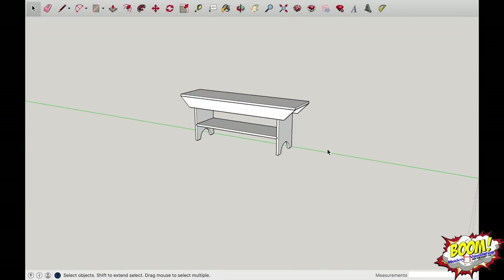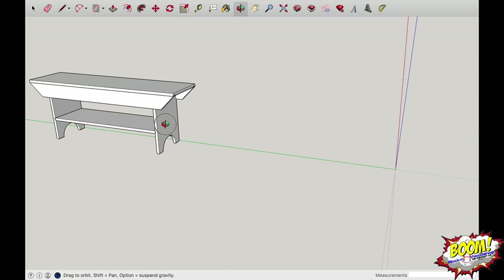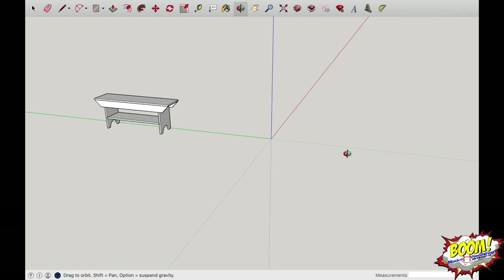Clear your guidelines with Minus-Shift-D, or go to Edit and Delete Guides, and go back to your standard bench view. Now I'm going to mimic this out of wood you'd find at Home Depot or Lowe's — boards are typically about eleven and a quarter inches wide, eight feet long, and three-quarters of an inch thick. I'll go off into space, grab my rectangle tool (R on the keyboard), and click near the green plane line.